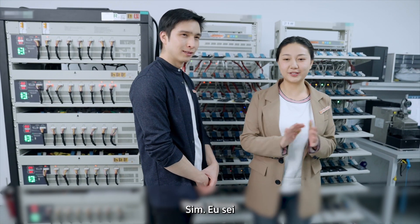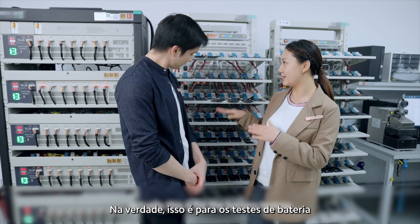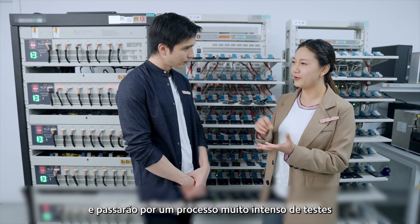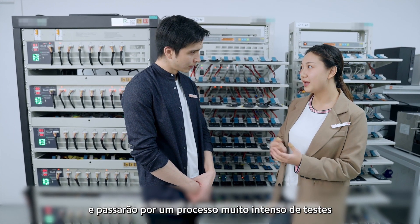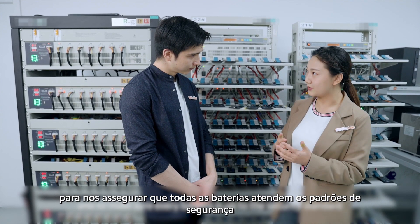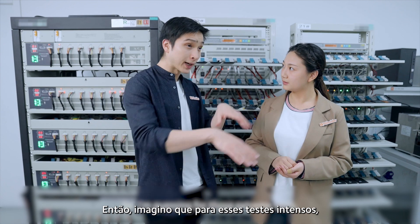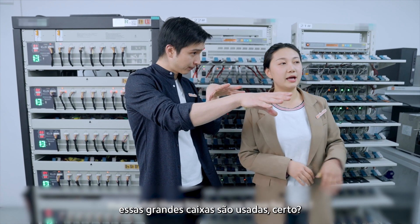It's loud in here. This is for the battery testing — as you can see, all the batteries will be tested and will go through a very extreme test process to make sure every battery is up to security standard. I'm guessing those extreme tests are what these big boxes are for, right?